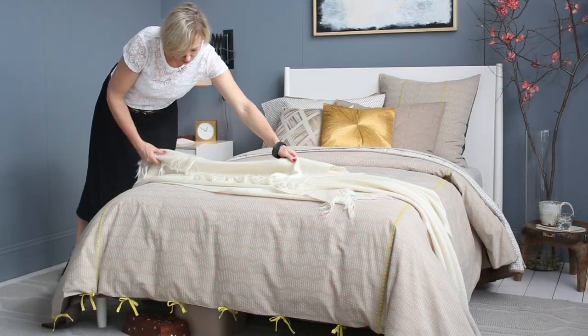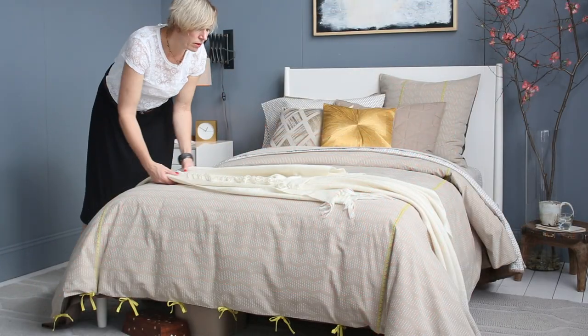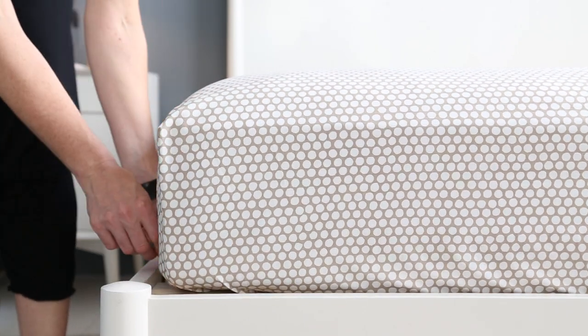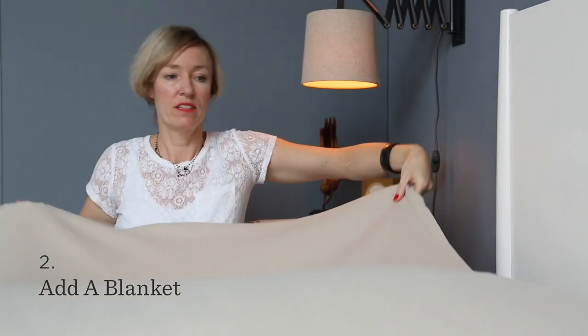First, let's try a neutral palette with a little yellow for a light, airy look. To start, I chose this dot sheet set. A small scale pattern like this gives you texture, but keeps things simple so you can layer on patterns. You always want to use a flat sheet to wick away moisture from your covers. For a lightweight layer, I'm adding our organic plissé blanket.